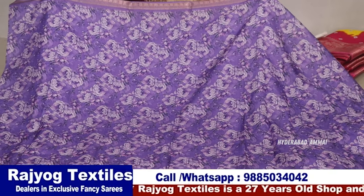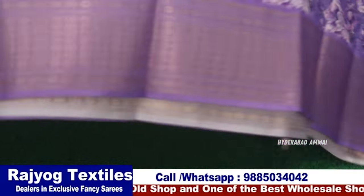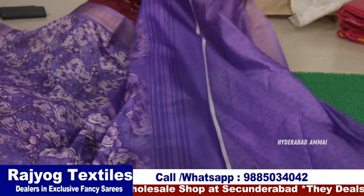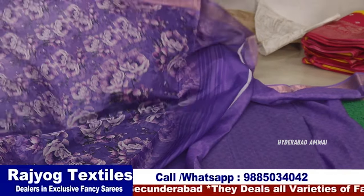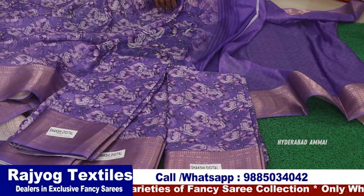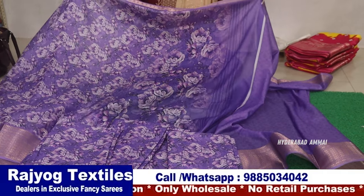Here is a crepe and Chanderi with rose flowers in trending colors. There is a purple — light purple — with two sides of zeri border. There are around 20 collections available. This is a blouse with a short piece. In this single-piece concept, you can select from the designs — at least 6 pieces minimum.